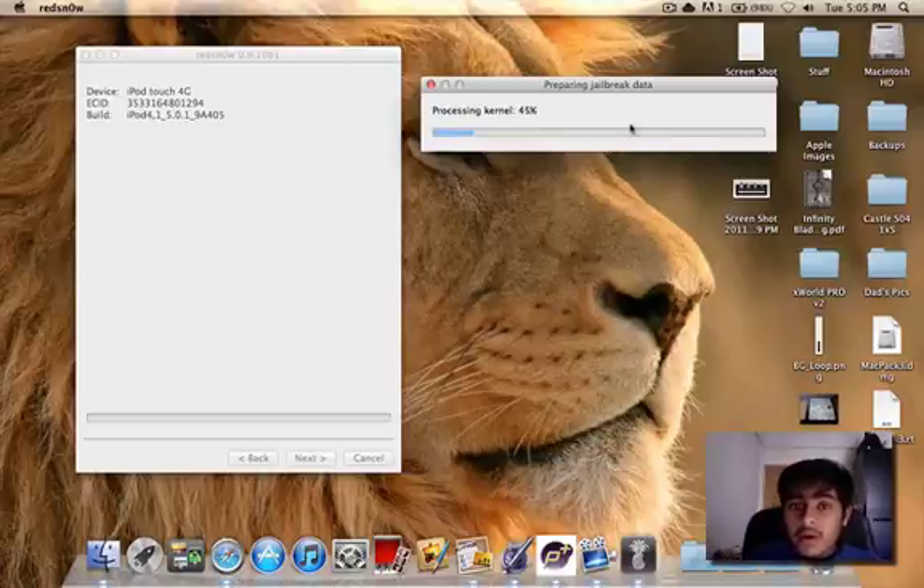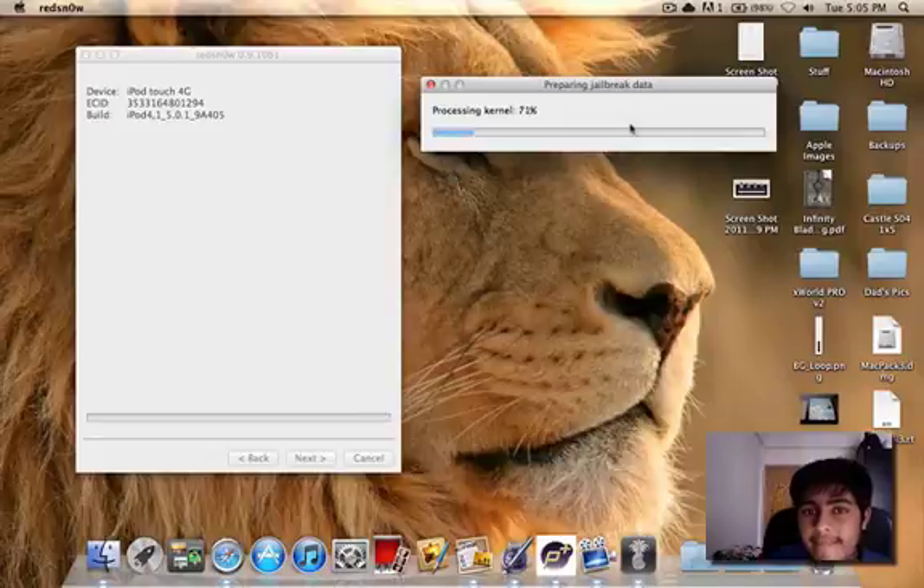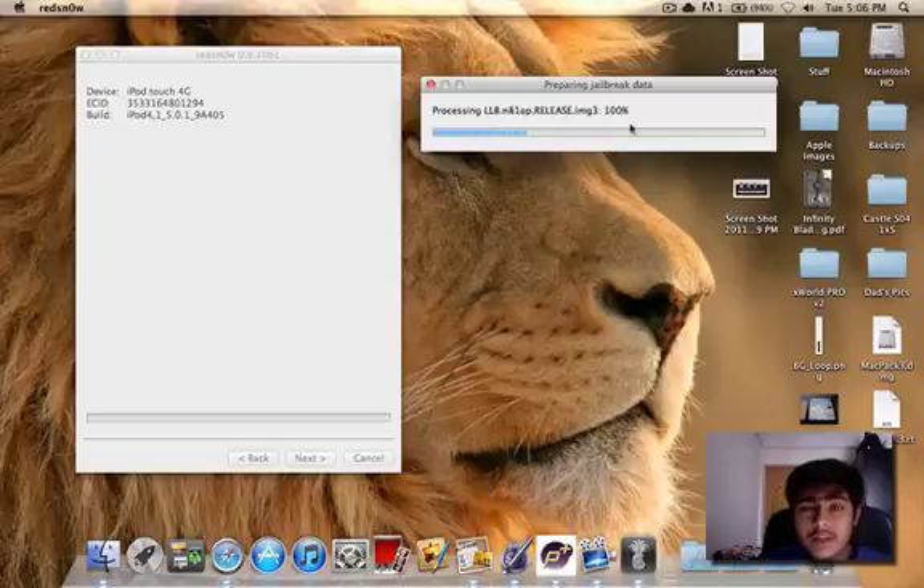I'm going to wait until they have finished processing the kernel and everything, and just hold my iPod Touch and see what happens. So let's just wait for it. Right, we are zooming ahead with this — now we have a lot of stuff happening.